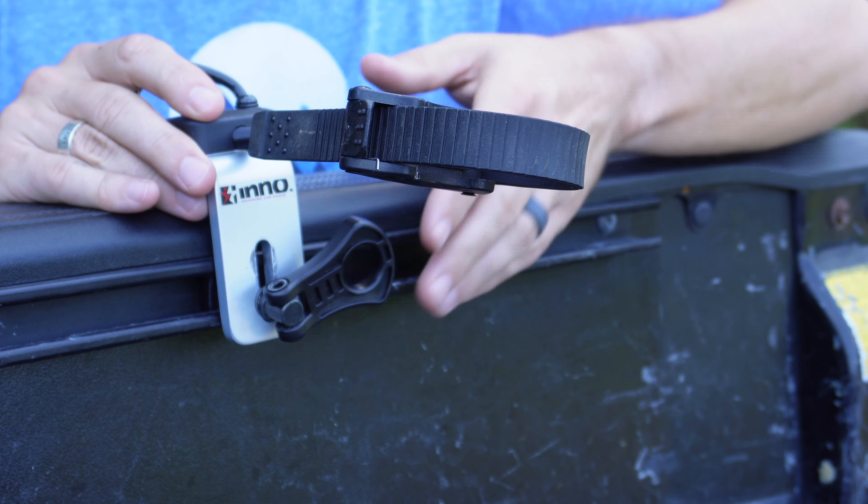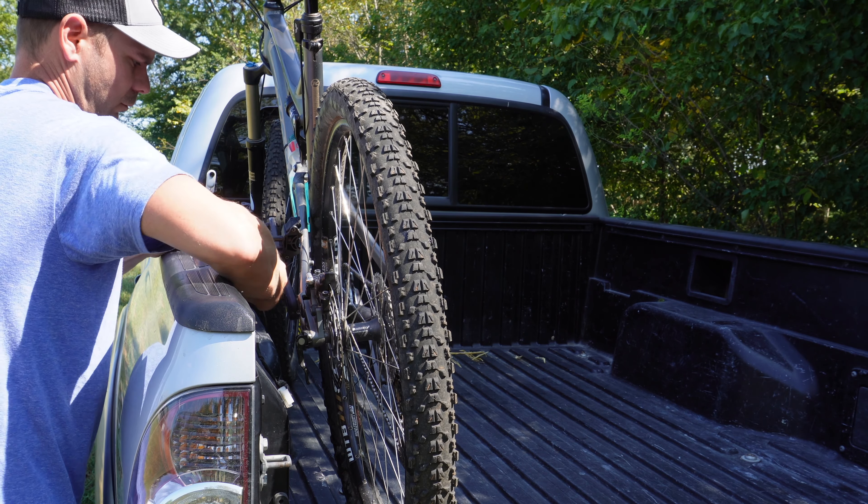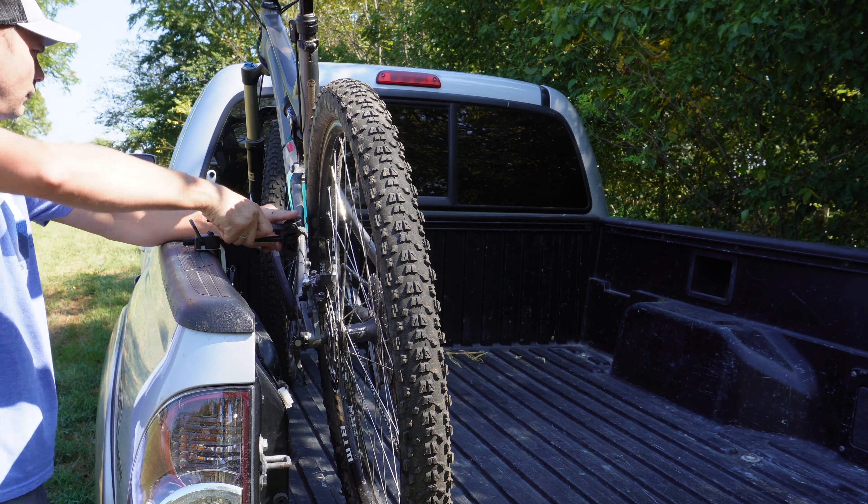Now that we've got this one done, let's go ahead and give my mountain bike a try. Just a few simple adjustments and I can have a totally different bike, with a completely different geometry, installed and ready to go. And there you go.